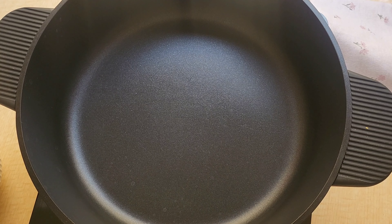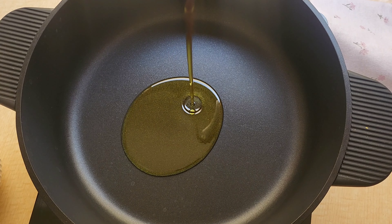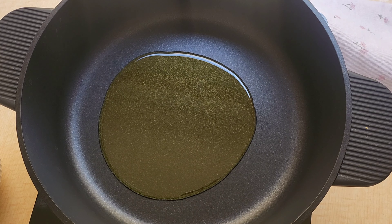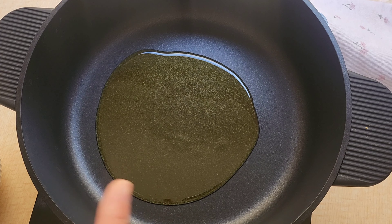Hola a todos, bienvenidos a mi canal Cocina con Merche. Vamos a preparar hoy un guiso súper fácil y muy económico: patatas viudas. Empezamos echando un chorroncito de aceite de oliva en nuestra olla y vamos a encender el fuego.